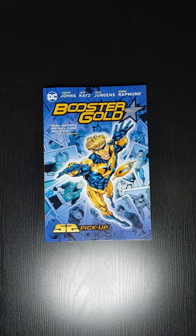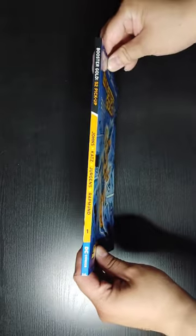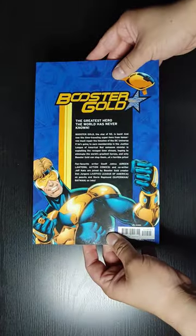I'll be showing you a little bit of the art, so if you are interested in getting this book, you can see what's inside. So let's take a look at the front of the book, the spine, the back, and I'll show you a full spread image of the art.